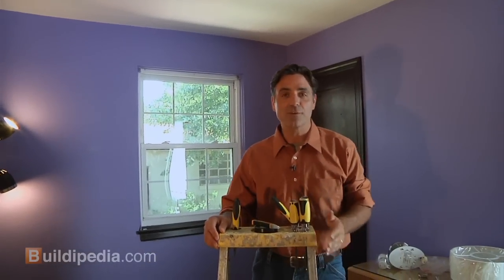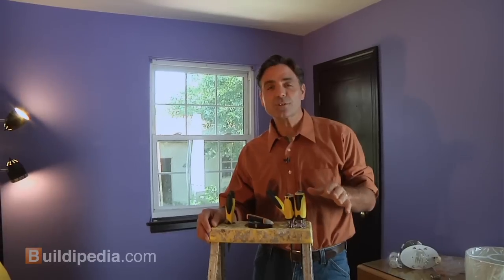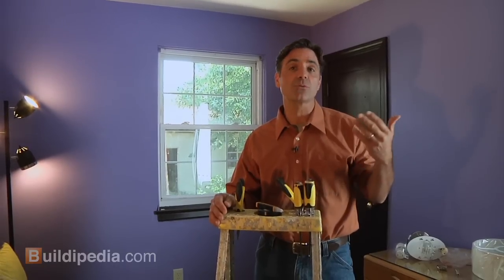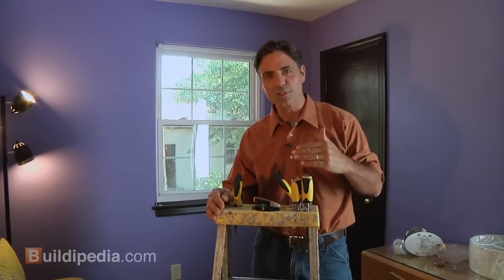Old light fixtures can really make a room look dated. Funny thing is, it's one of the easiest things to change. I'm Jeff Wilson. Installing new light fixtures is a job any do-it-yourselfer can tackle. Today we'll show you what tools you'll need, and then we'll take you through removing an old fixture and replacing it with a new one.